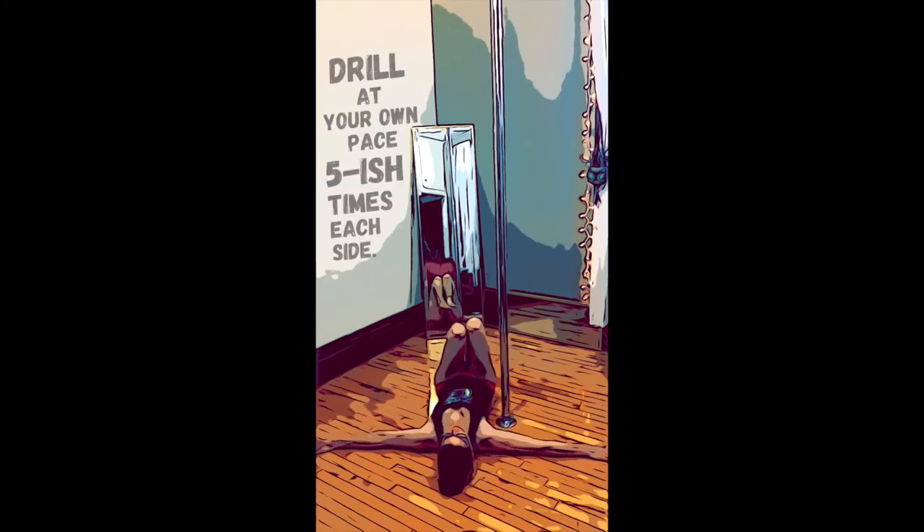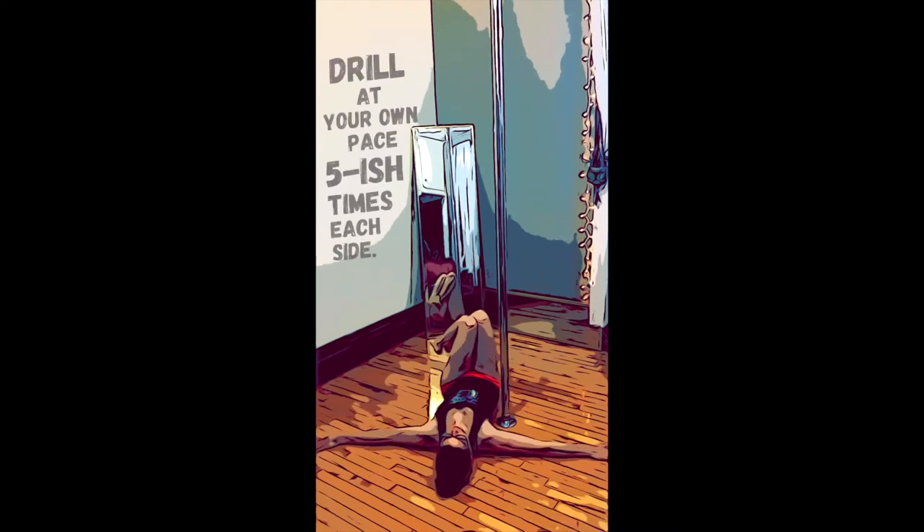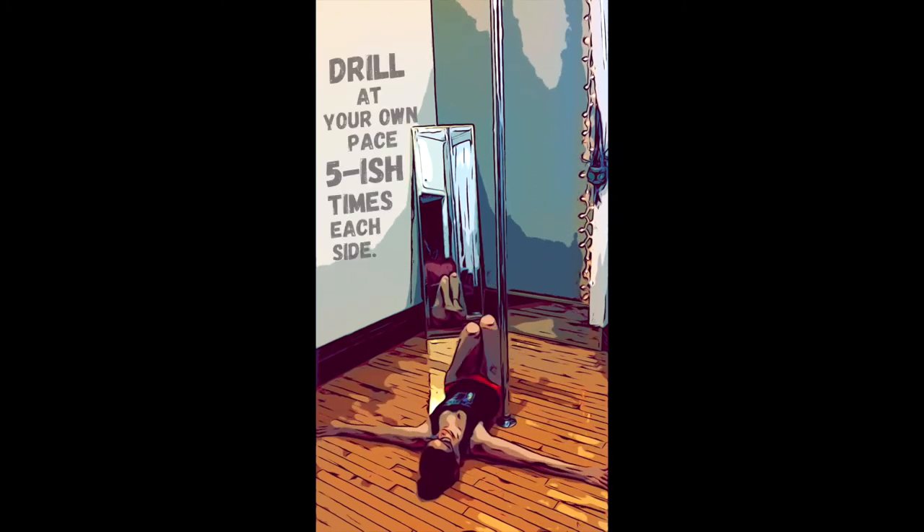We'll see you next week. Have fun with your floor work and keep practicing.